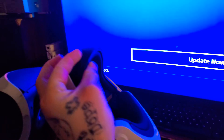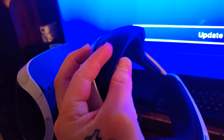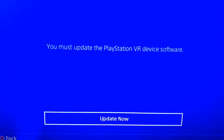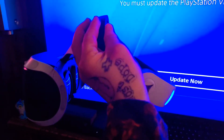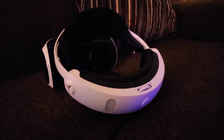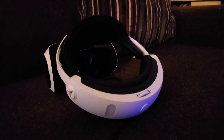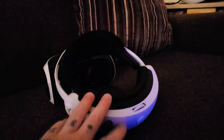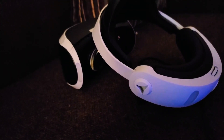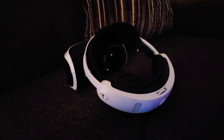PlayStation VR version two. Now all I got to do is update it. So there you guys have it — the PlayStation VR processor unit and the headset version two. Hope you guys enjoyed this. I'm out. Peace.